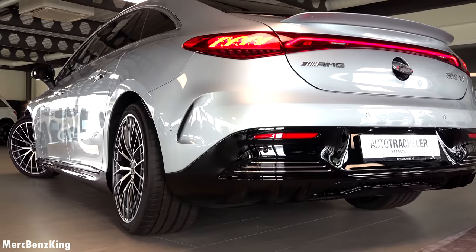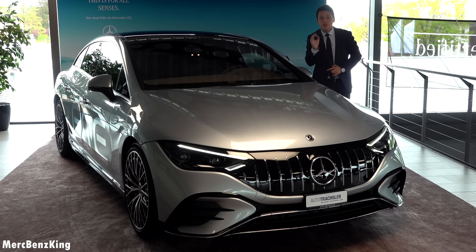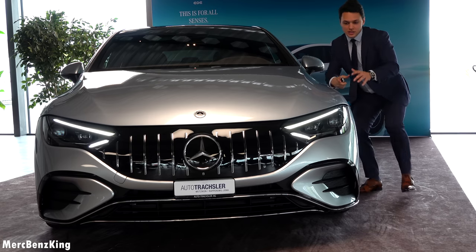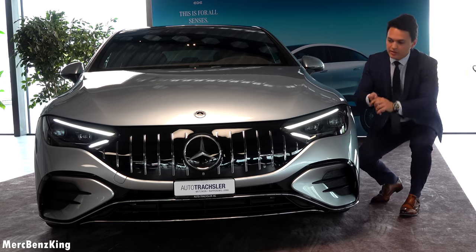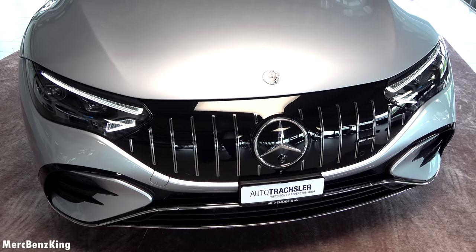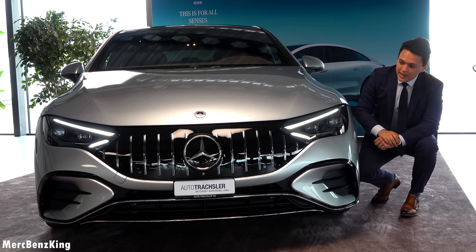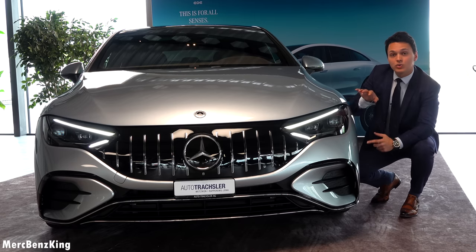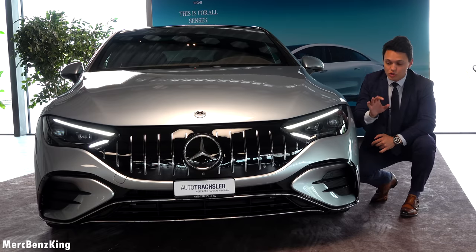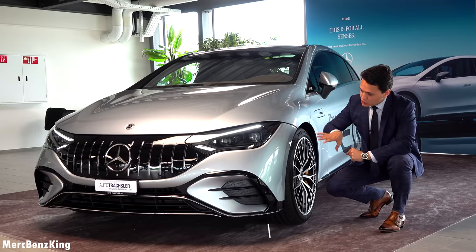In this video I will show you the full AMG characteristics, we'll take it for a drive. It has rear axle steering, so the rear wheels move 10 degrees in the opposite direction below 100 kilometers an hour. From the front you can already see this is a new design — different than the EQS because it doesn't have the one-bow line in the front. Instead it has a beautiful, more aggressive design. This EQE 43 AMG is at Auto Trachtseller in Retzegon near Zurich.